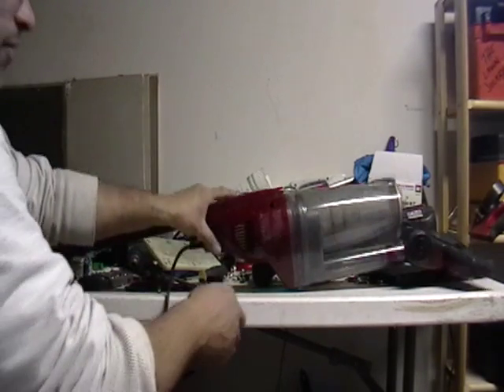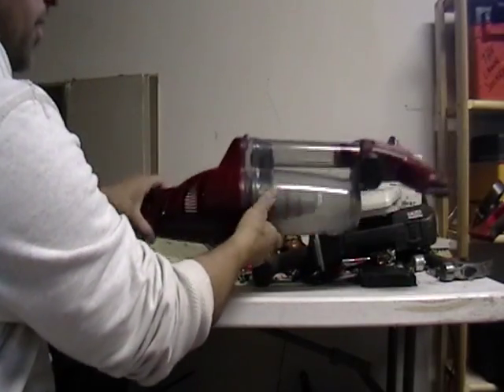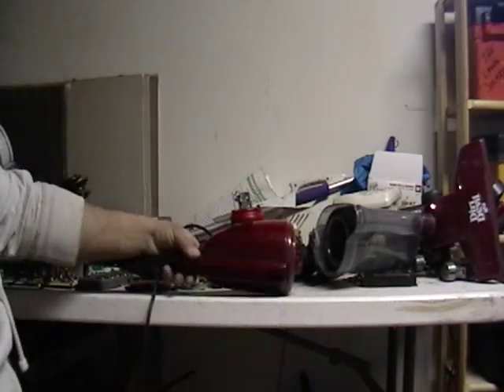Okay, so this is a vacuum cleaner here. What I'm gonna do is just pop this off — there you go. Okay, that's garbage, there's nothing in there. What you want is what's in here.